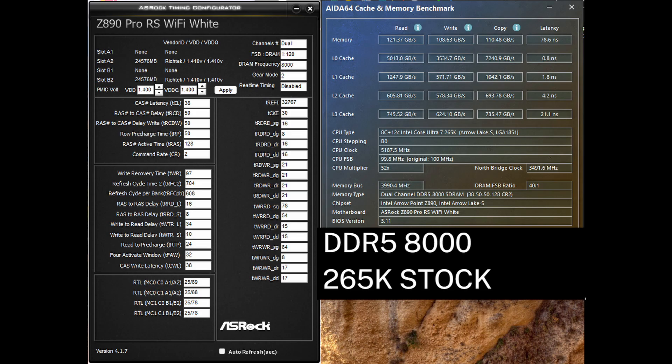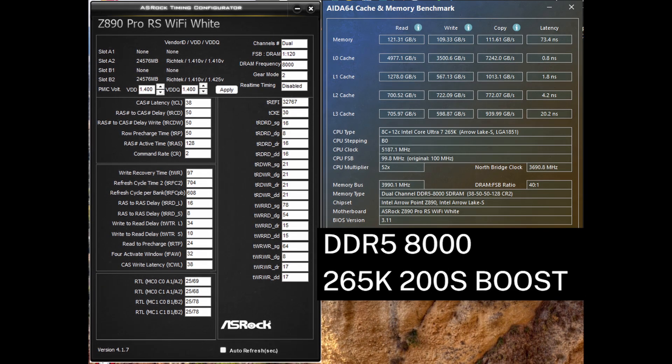This has significantly improved the AIDA64 benchmark results. Read speed improves 26% from stock to 121 gigabytes per second. Write improves 28% over stock to 108 gigabytes per second, and copy improves 26% versus stock, going to 110 gigabytes per second. Latency was also reduced by around 10 nanoseconds, which is pretty significant. Turning on 200S boost at DDR5 8000 has the read, write, and copy numbers virtually the same, but latency is further reduced around 5 nanoseconds — that is nearly a 15 nanosecond reduction from the stock results.